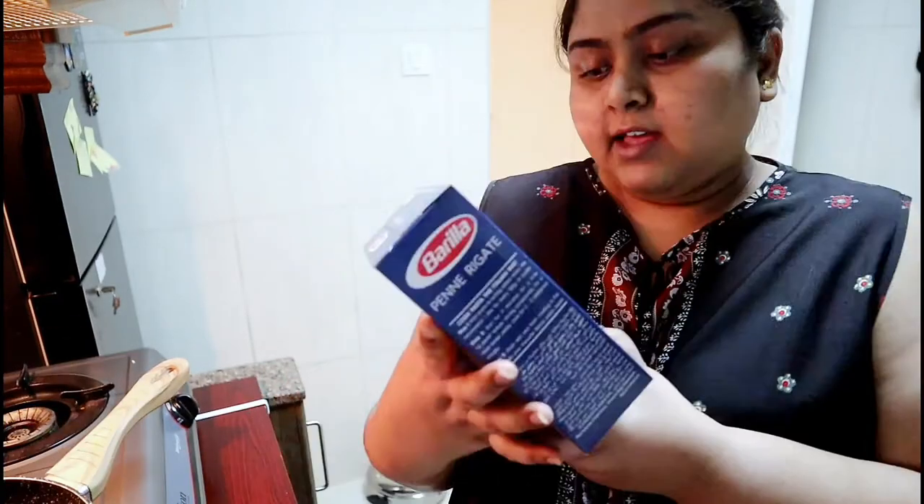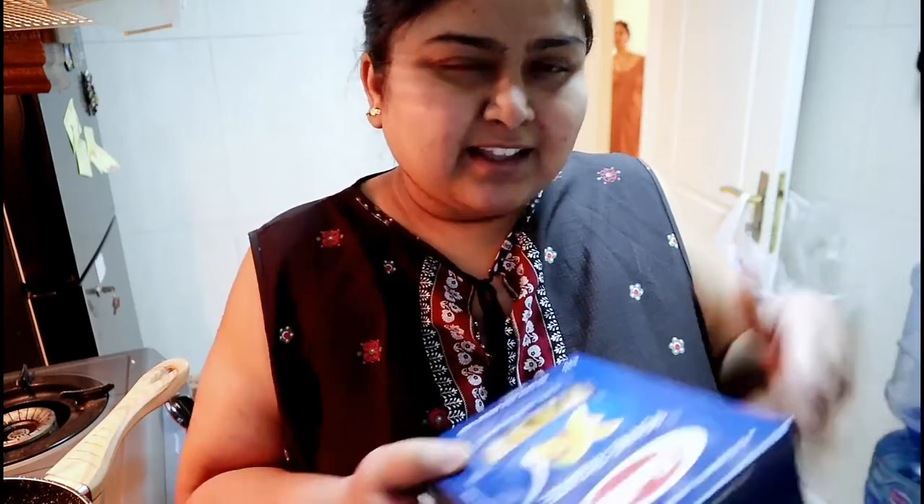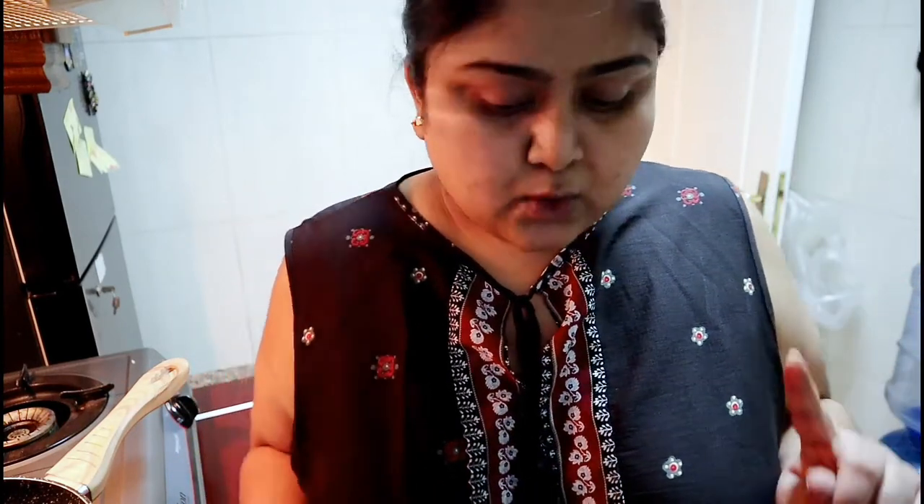This is a very street-style, Indian sort of pasta which doesn't need a lot of effort. I have put the water for boiling and added salt and oil in the water. I am using penne pasta. Penne pasta is very good for Indian-style recipes because it holds a lot of sauce — it is very comfortable for Indian people to use this kind of pasta.